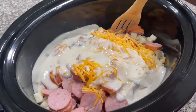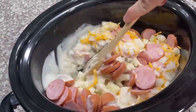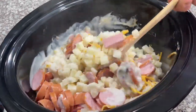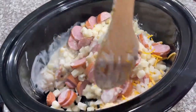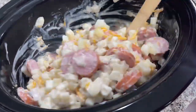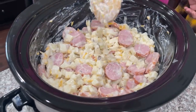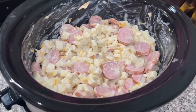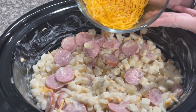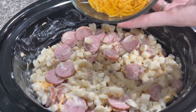Go ahead and mix all of these ingredients together in your crock pot. I highly recommend defrosting your hash browns before starting. Go ahead and sprinkle the rest of your shredded cheese evenly across your mixture in the crock pot.